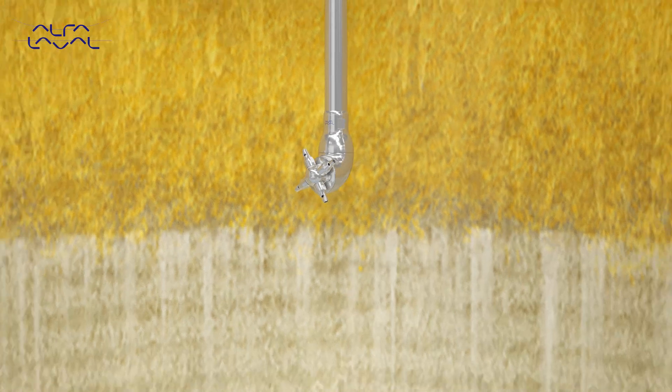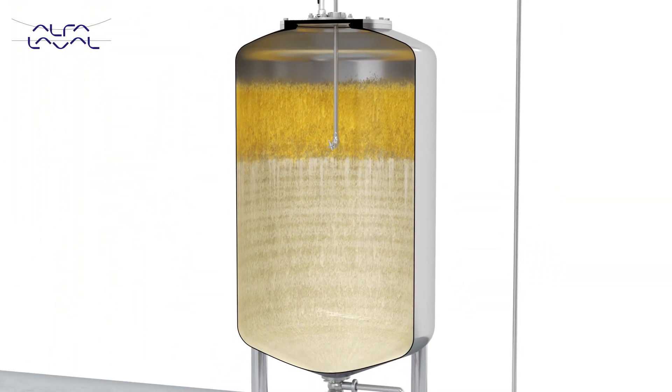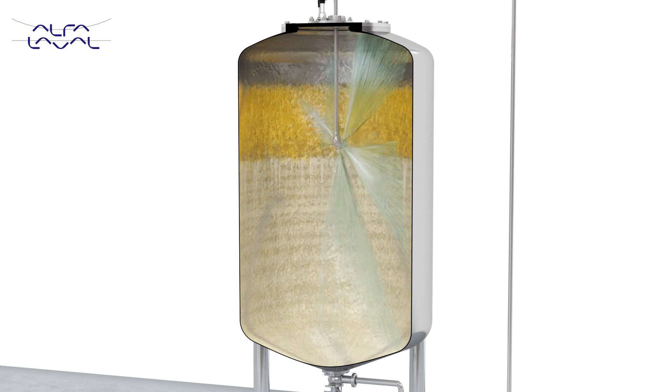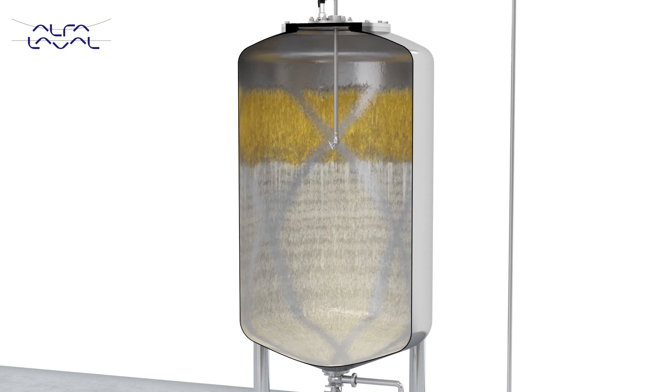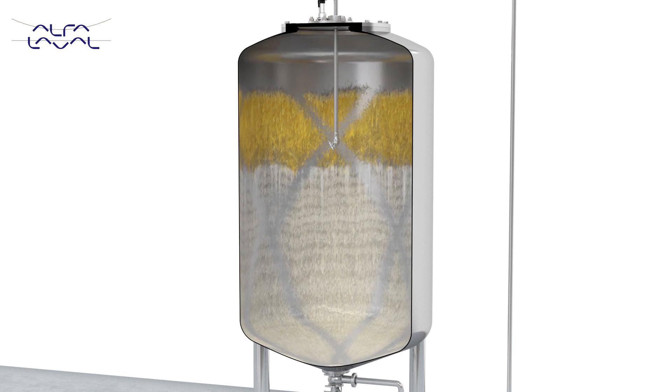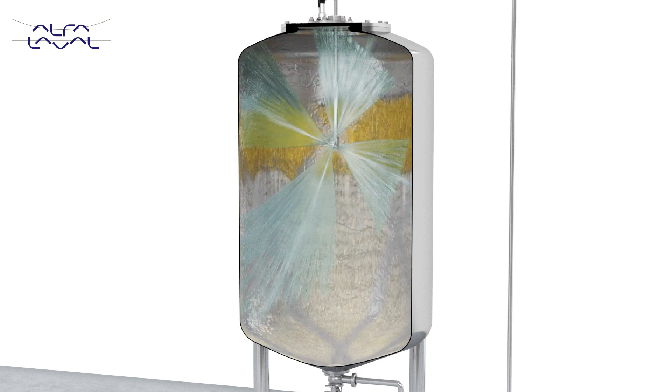The first step of the CIP program is to give the tank a quick burst of chemicals followed by a waiting time. During the waiting time, the chemical will start to react on the soil and effectively loosen it. The burst sequences and the waiting period will be repeated until all the soil is effectively removed.